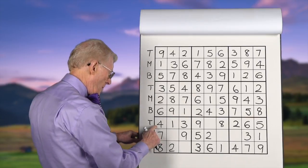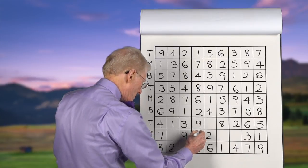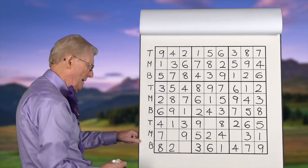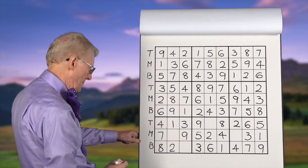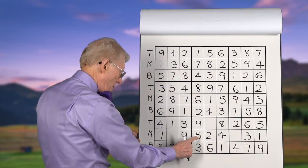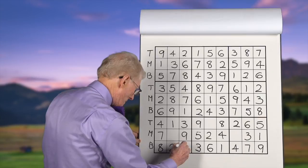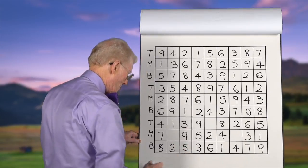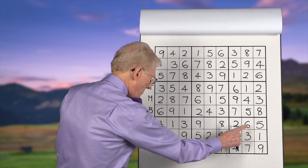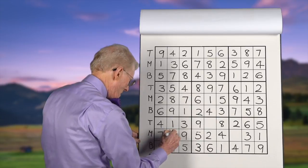Fours: we have a top and a bottom, so it has to be in the middle on this block — that becomes a four. Fives: we have a top and a middle, so it has to be in this block on the bottom. Sixes: we have a six on the top and a six in the bottom row of this block; therefore in this block it has to be in the middle.